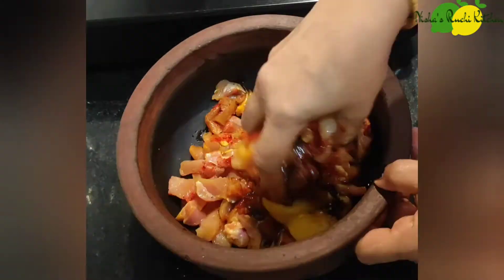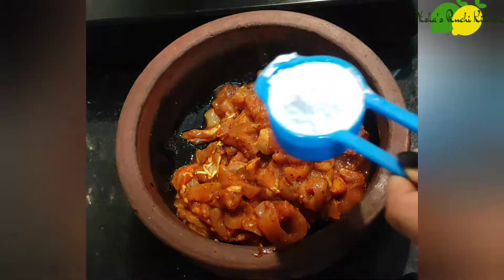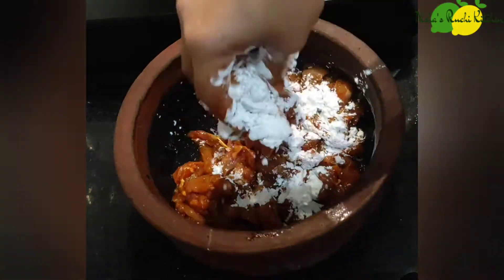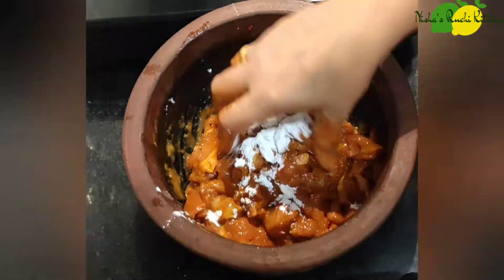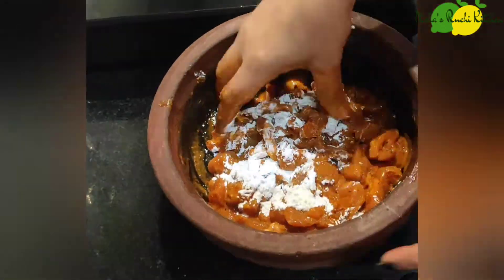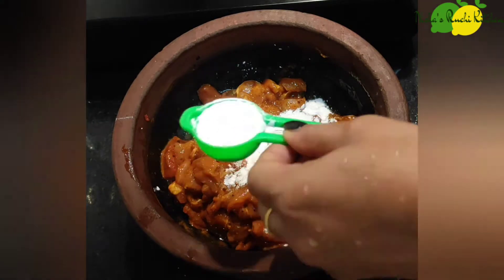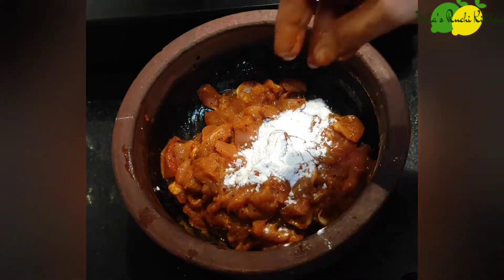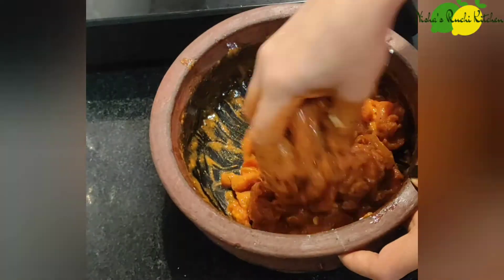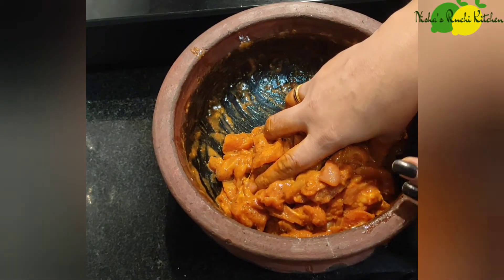Mix it. I added cornflour to the top. Add 1 tablespoon of cornflour, then 2 tablespoons of cornflour to the top.